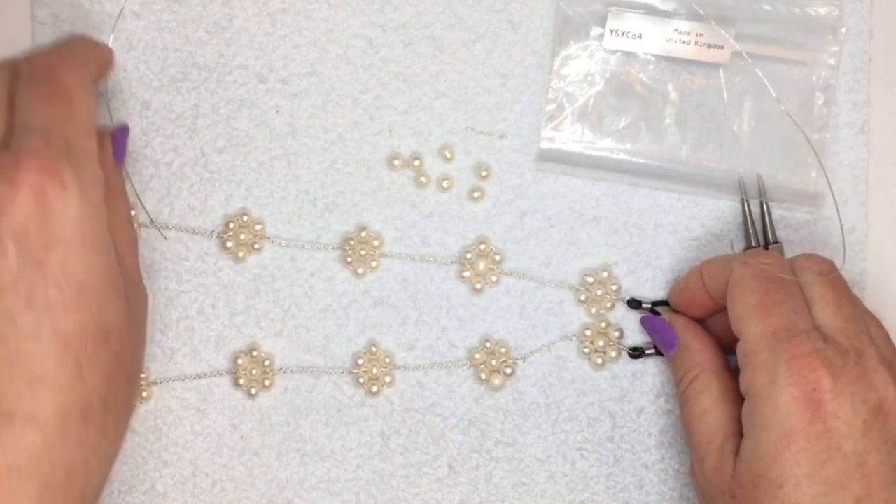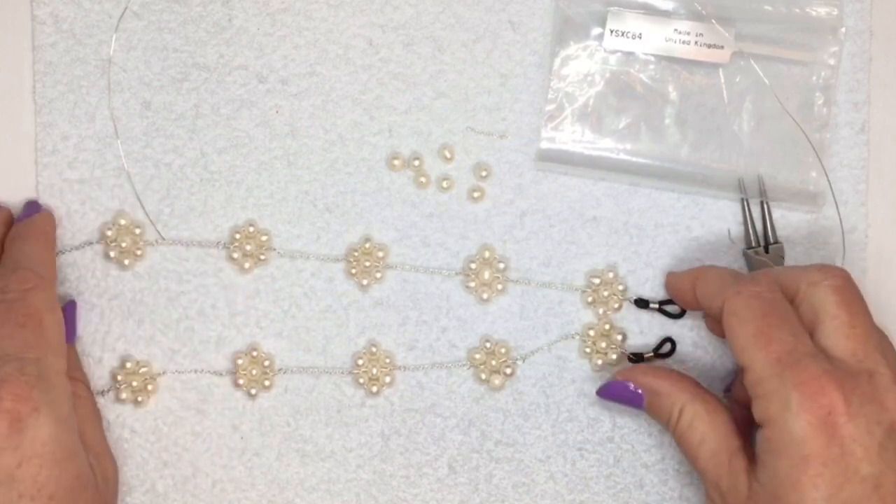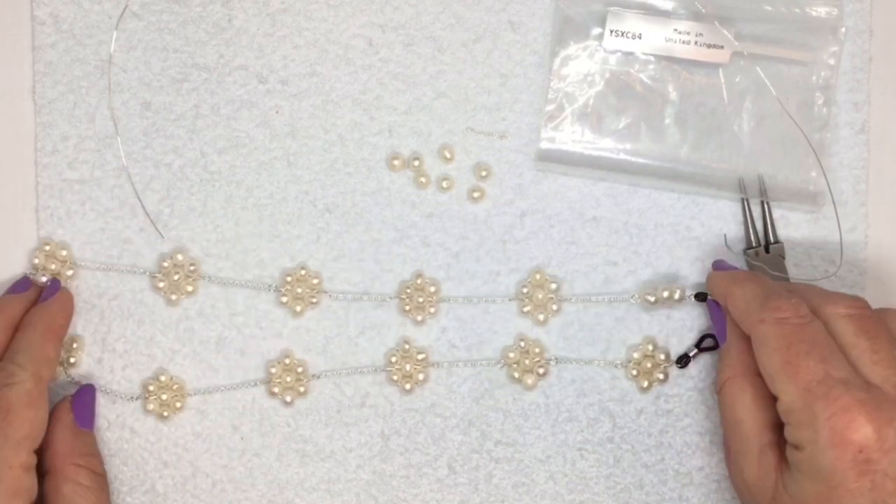Hi. I just want to do a quick demo for you on how I made the flowers to go on this sunglass chain that I made.